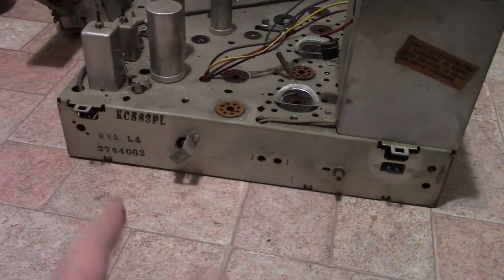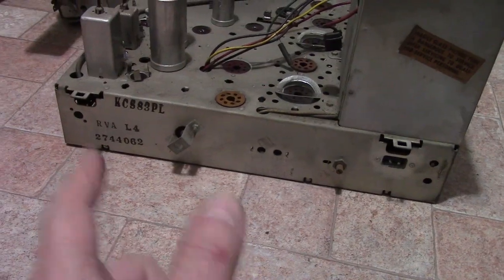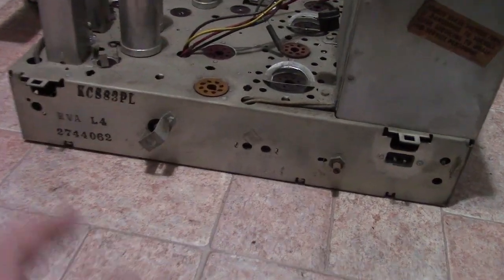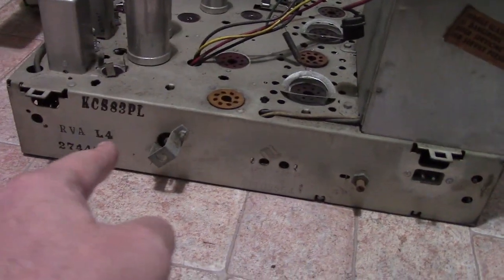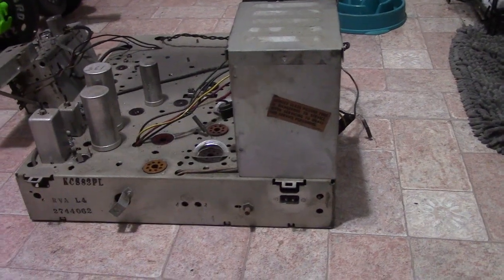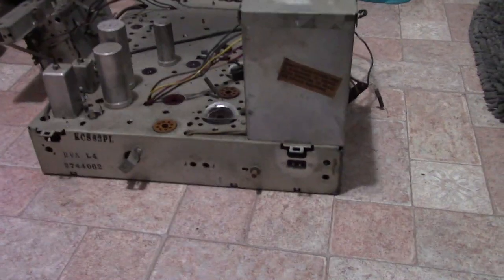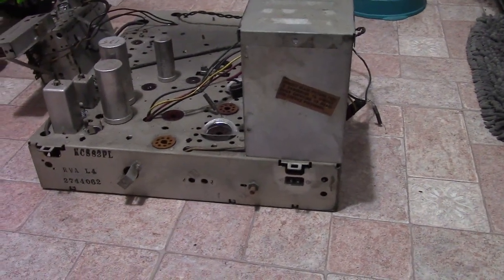Typically on the back of the chassis somewhere you will find the chassis number, which is not the same as the model of the TV. In this case, KCS83PL. All the parts I'd salvage out of this are going to go into a box with that label on it. So if I ever work on another KCS83 or something compatible, I'll know where the parts are for it.